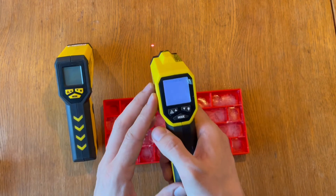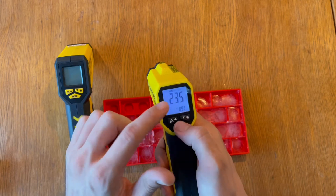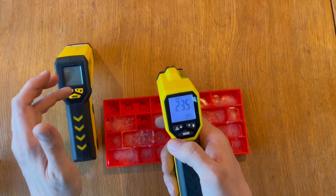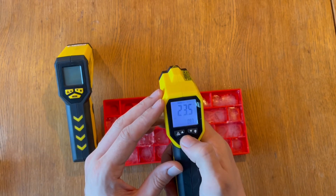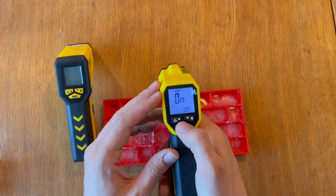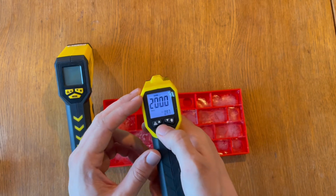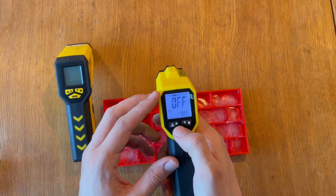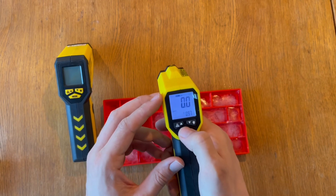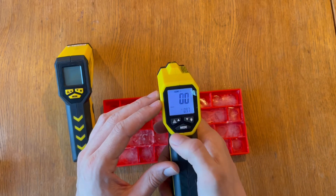The user interface is pretty much the same on the BP21. You go into the mode, change the emissivity. On this one you can also configure whether you want Fahrenheit or Celsius — I don't have that option on the more advanced TP7. You can set the max temperature, turn the lock on or off, turn high or low alerts on. The high is 200 degrees here, and the low can be turned on and set to zero degrees. Going all the way through the menu brings you back to emissivity.